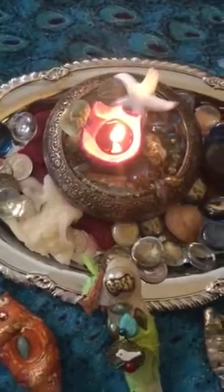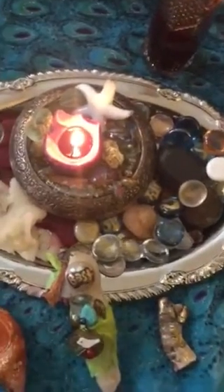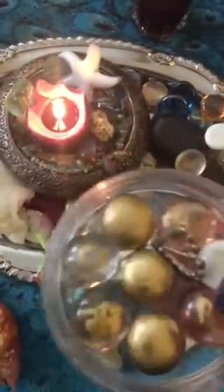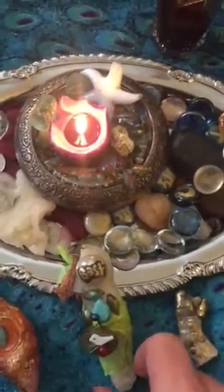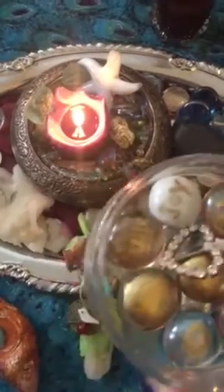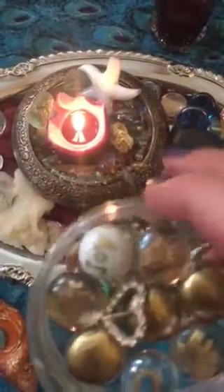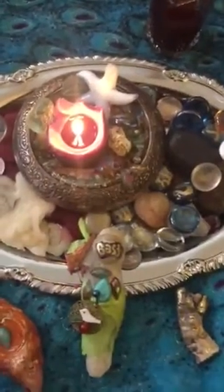I also make these little stones — you can buy them in a craft store — and I paint them with the words that you want to bring into your life, like joy. Today I used Ra, because Bast is the daughter of Ra, the sun god. I paint little stones with meanings, symbols, and words, and I do energy enchantments on them too. I use crystals to help me as well.